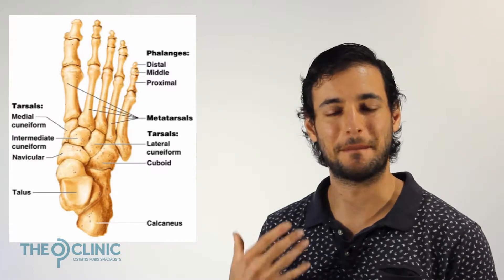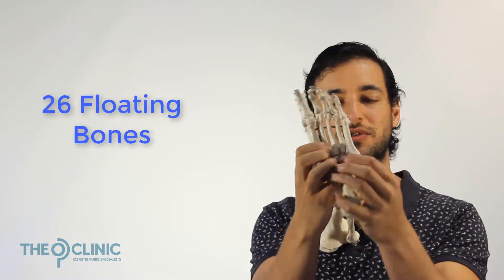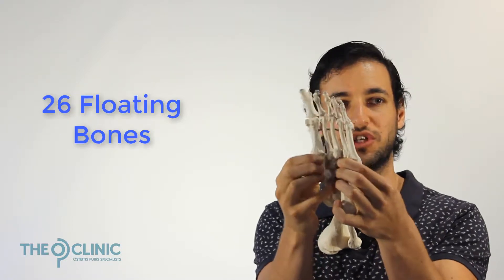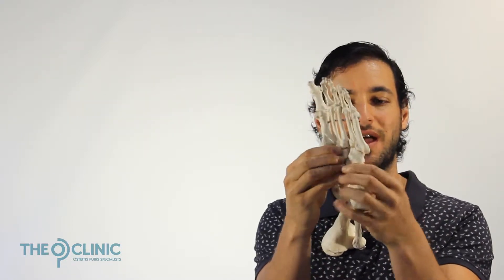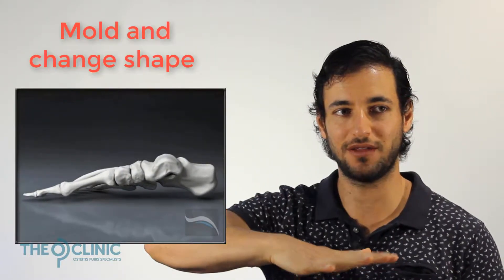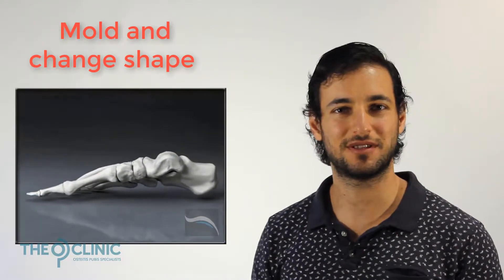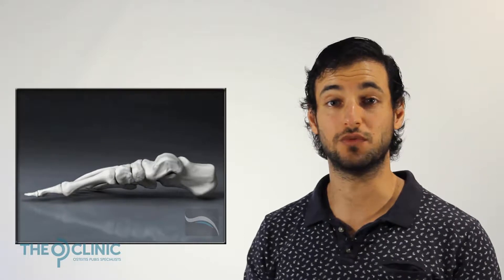The human foot is an amazing structure. It has 26 floating bones, so these bones can all shift and move of their own accord, which allows the foot to mold into many different shapes. It can flatten completely on the ground, or it can draw itself up into an arch. Depending on the situation, your foot needs to do both things.